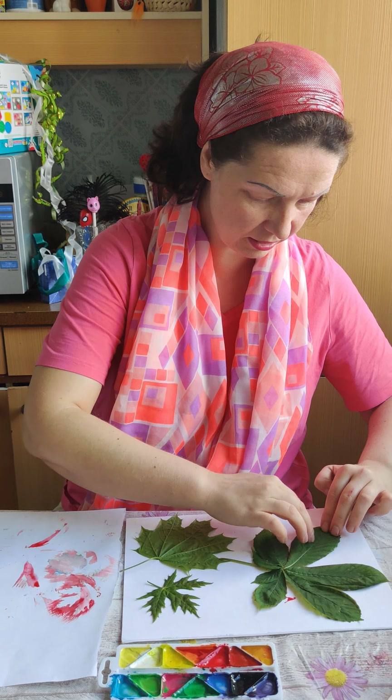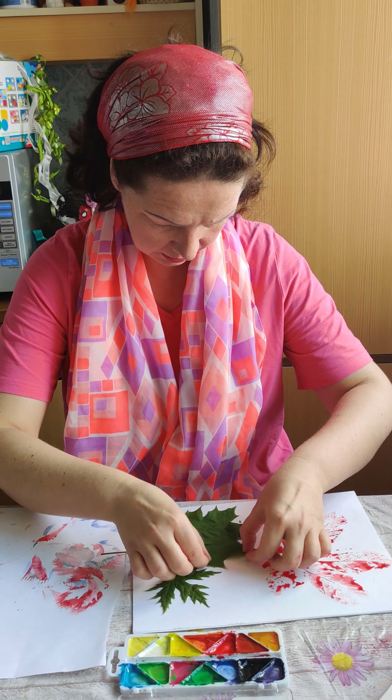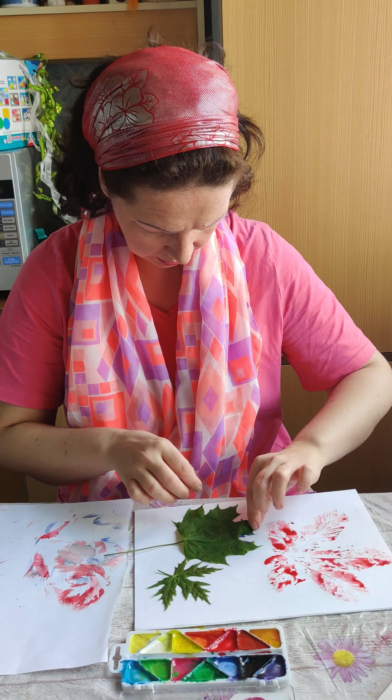It doesn't want to paint very much but we will try. So now I pick it up and flip and flip and flip. Now let's press everywhere, press nicely everywhere and take it away. Very beautiful!